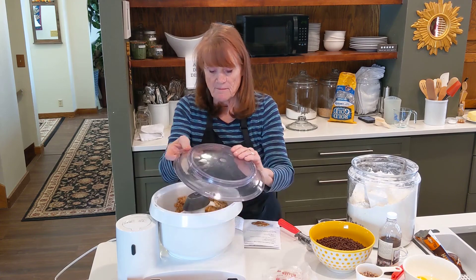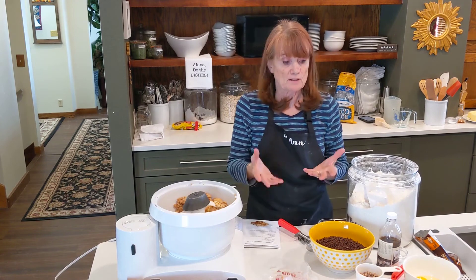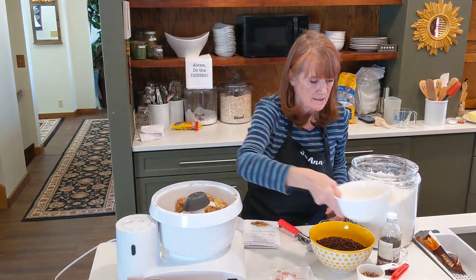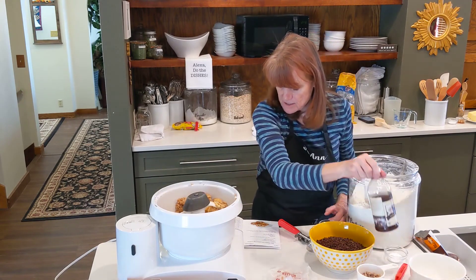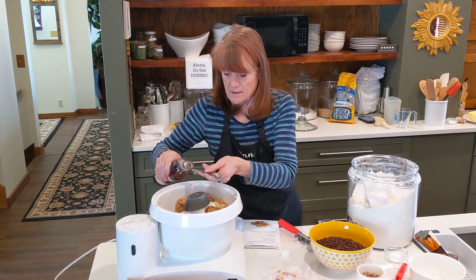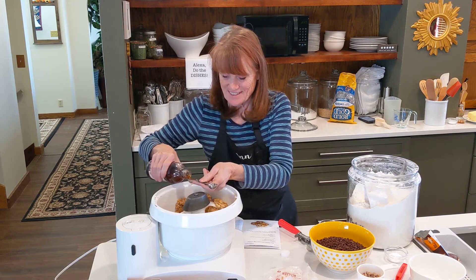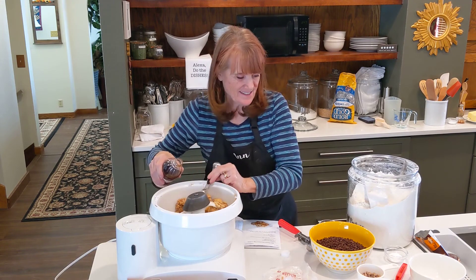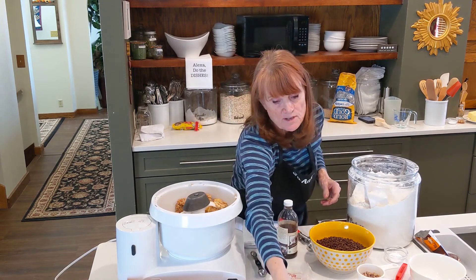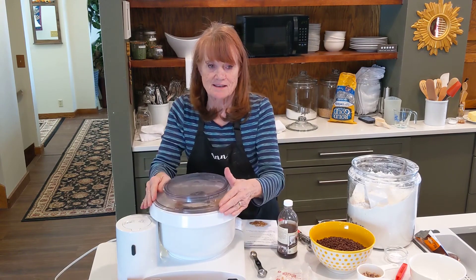Once the butter is mixed up — and it's really nice having softened butter, but not melted — I add two eggs and two teaspoons of vanilla. Now I mix it until frothy. Sugar and butter I just mix until it's combined.